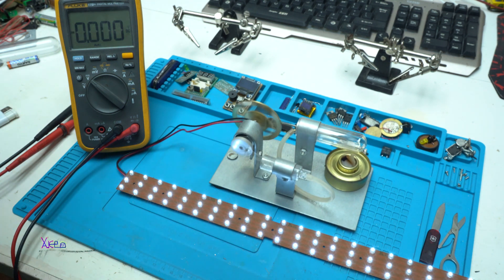I hope you liked today's presentation of the Stirling engine. Give a like, share the video, and subscribe to my channel.